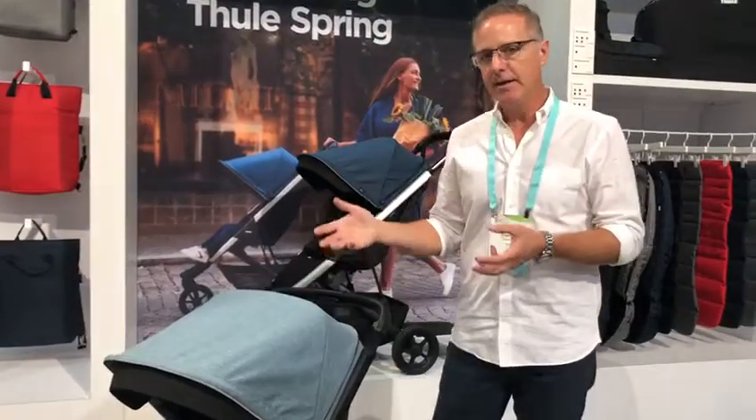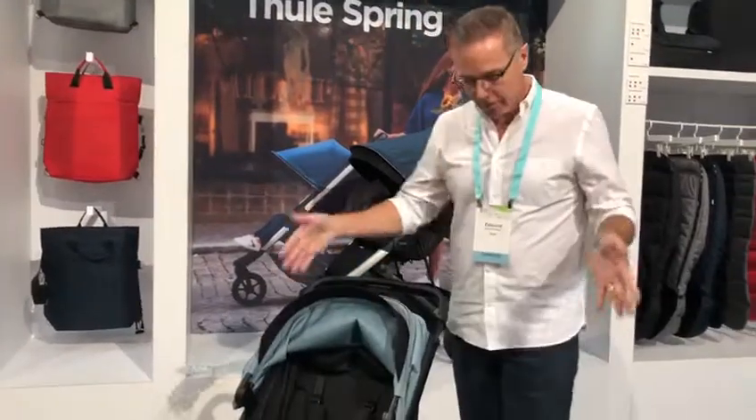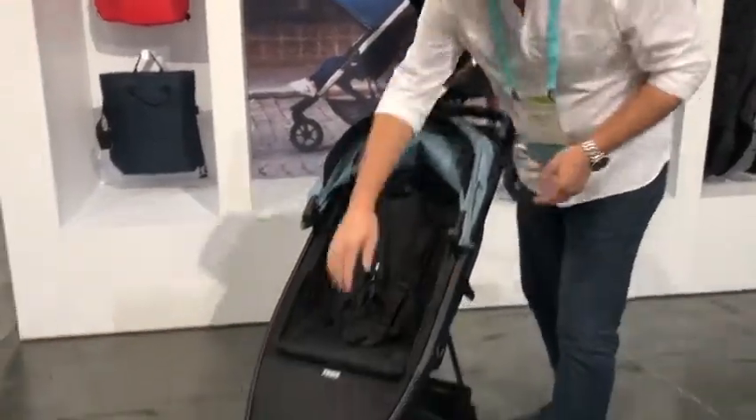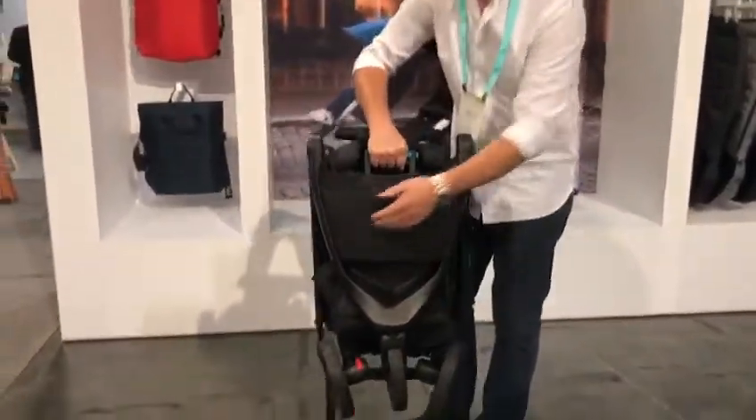But what makes it really remarkable is the fold. It's got a three-dimensional fold where the rear wheels are going to come in as soon as you go to fold it. Folds right here under the seat — just pick up, and you can see that the rear wheels came right in.